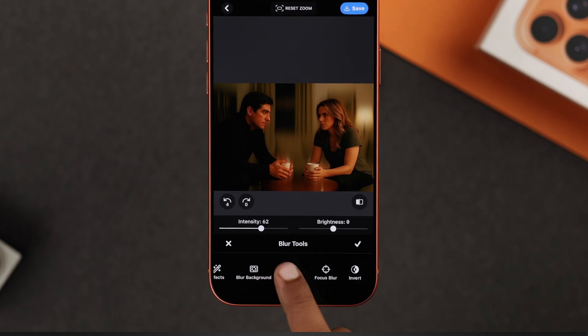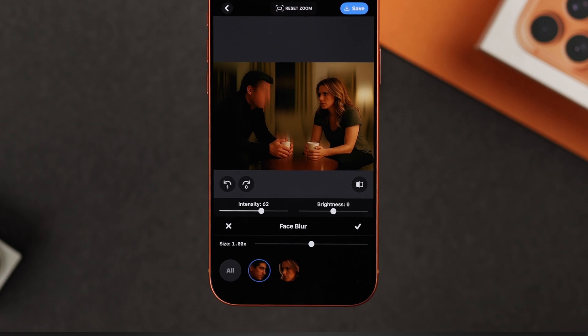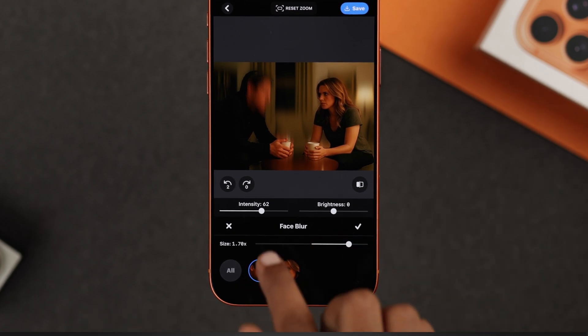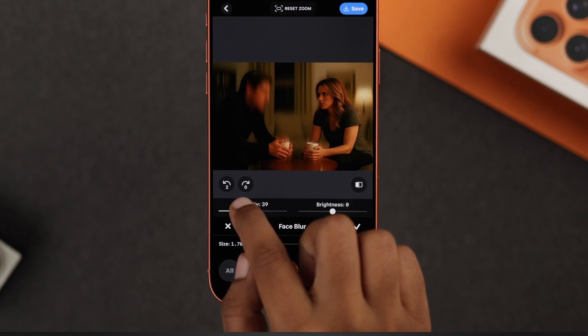There's also 'Face Blur', which detects faces and lets you choose which one to blur. Just adjust the blur size and intensity to make it blend well.